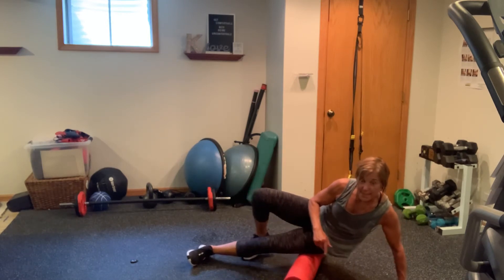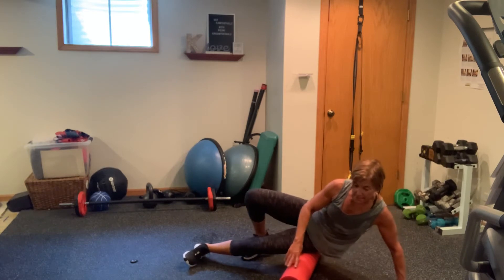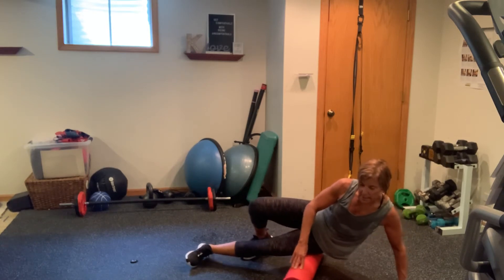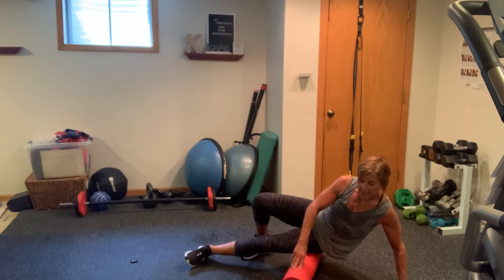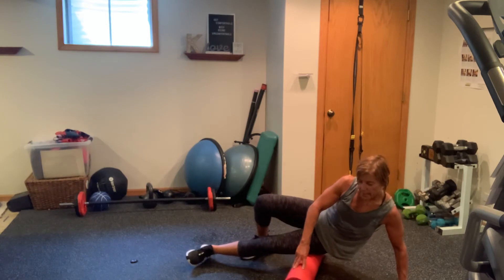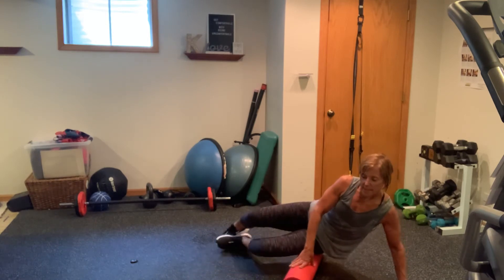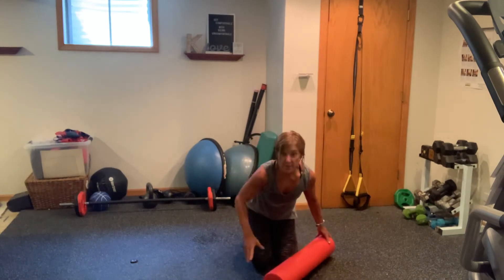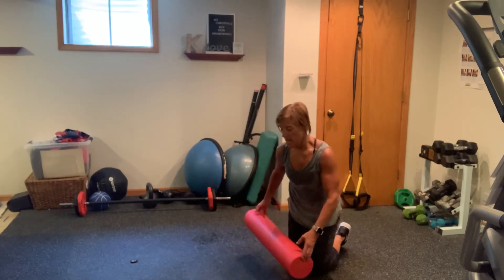I'm not as tight on this side as I am the other side. Perfect — rotate it side to side. Now we're just going to switch sides and we're going to focus on the other front of the quad and then to that IT band.